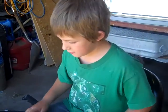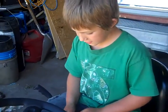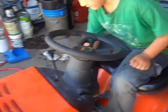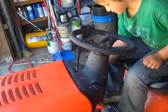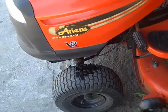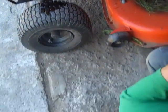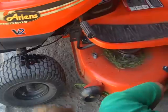When you're done, you have to start it back up and check if there are any leaks. If it's okay, then it's ready to mow the grass again. No leaks!